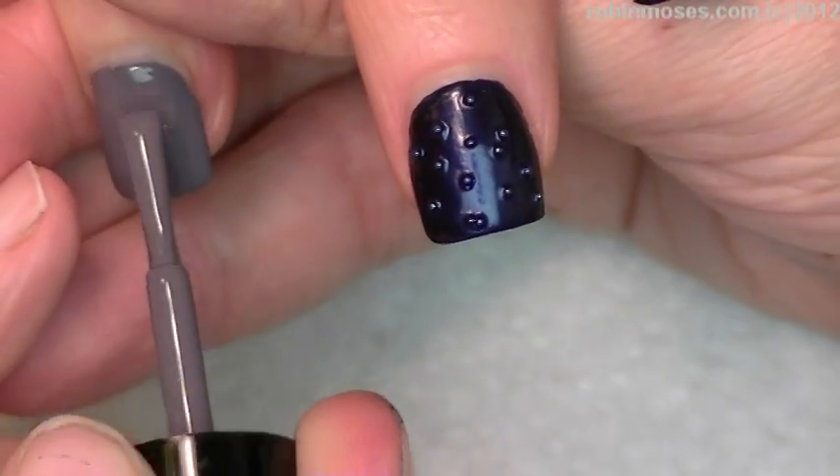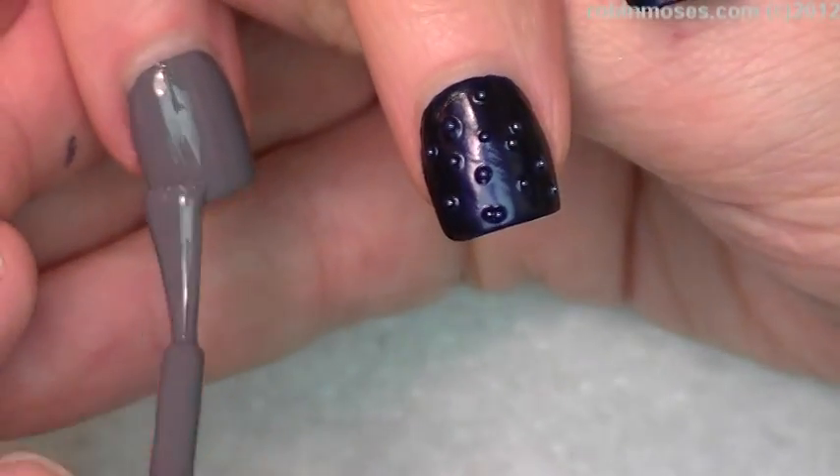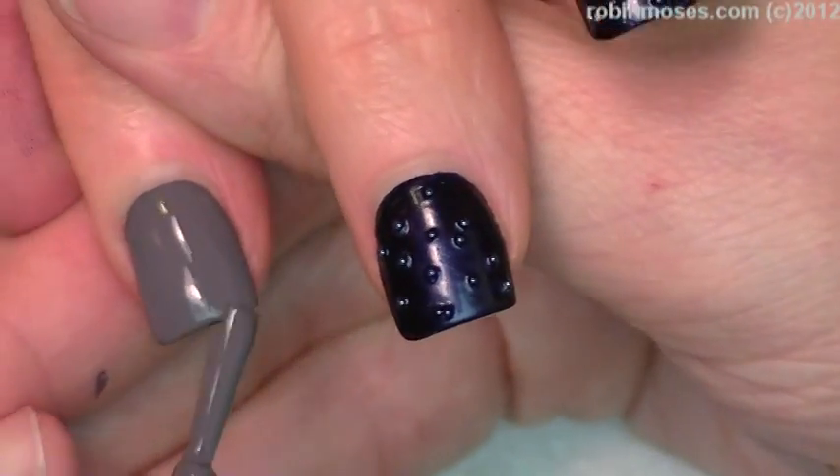These are probiotic nail polishes. They help with your digestion of crap talking.